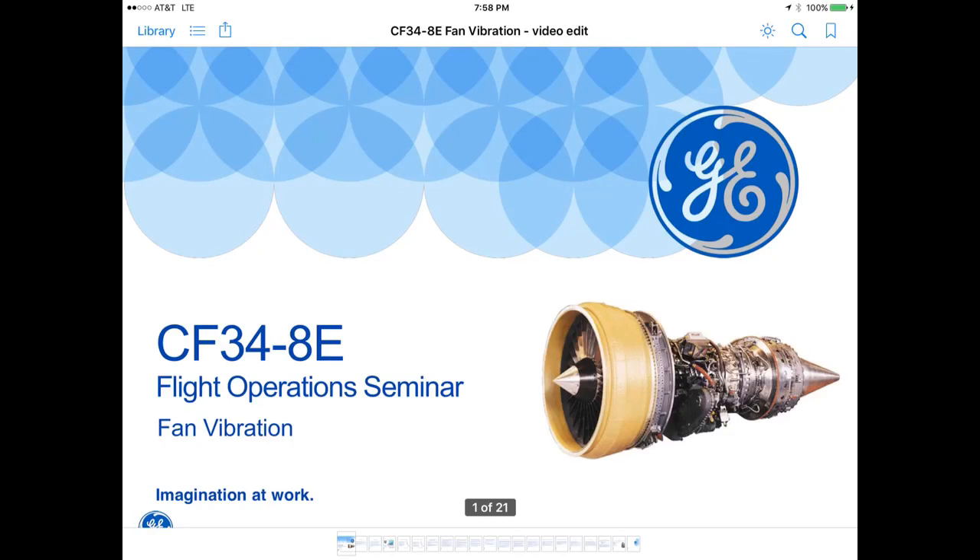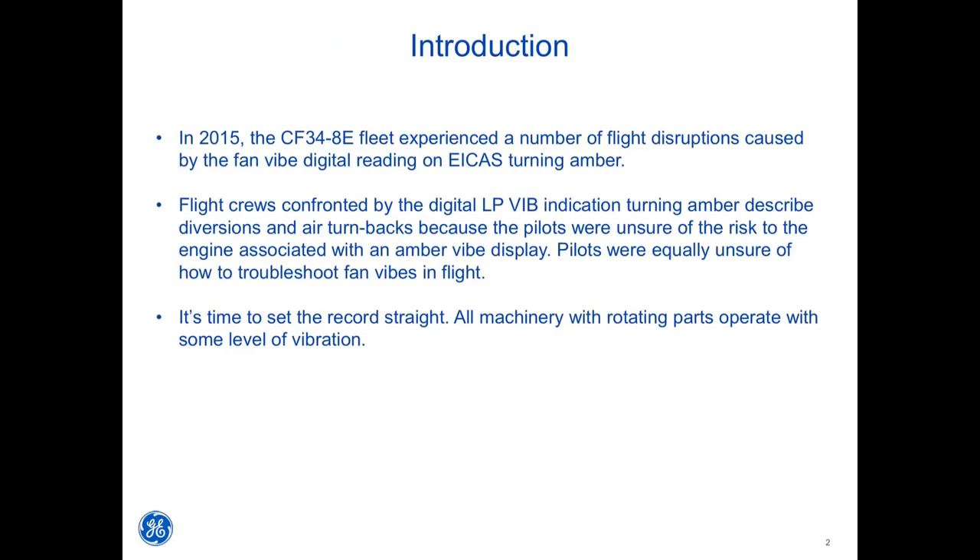This is a CF34-8E flight operations seminar for fan vibration. In 2015, the CF34-8E fleet experienced a number of flight disruptions caused by the fan vibe digital reading on ICAST turning amber. Flight crews confronted by the digital LP vibe indication turning amber described diversions and air turnbacks because pilots were unsure of the risk to the engine associated with an amber vibe display, and were equally unsure of how to troubleshoot fan vibes in flight.